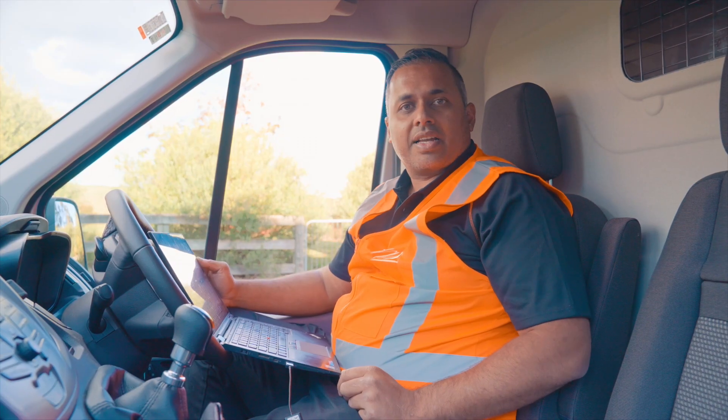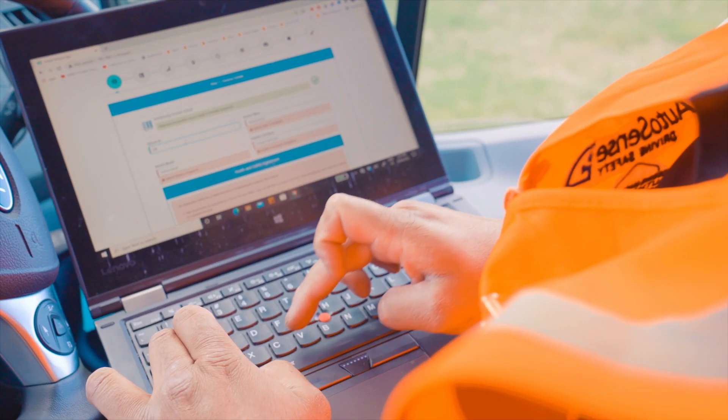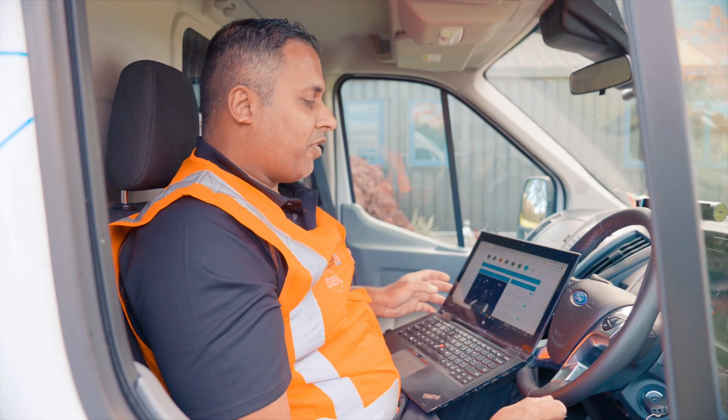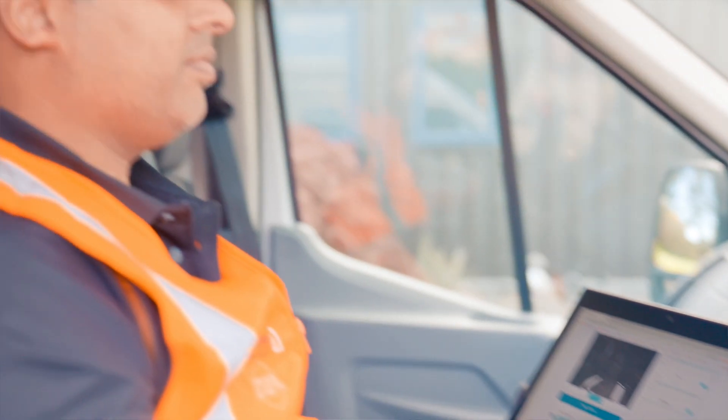We now need to plug in our laptop to configure the unit. Here we are at the testing screen — we will be testing for fatigue and distraction. Here I'm going to close my eyes for 1.5 seconds where we should hear an alarm and the seat will vibrate.